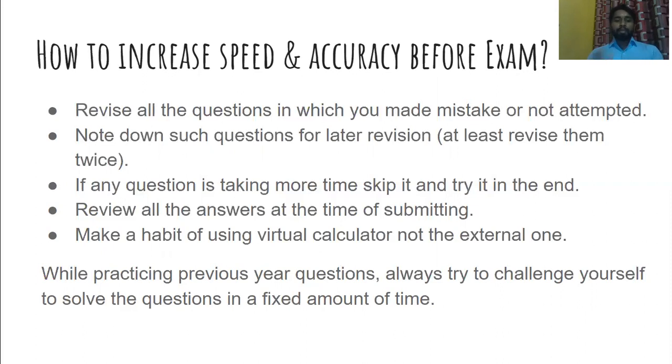Apart from the test series, when you are practicing previous year questions — whether for GATE or any other exam — always challenge yourself. Give yourself a time slot and try to solve the maximum number of questions within that time. This will increase your speed, and if you keep revising the mistakes you are making, that will give you accuracy.